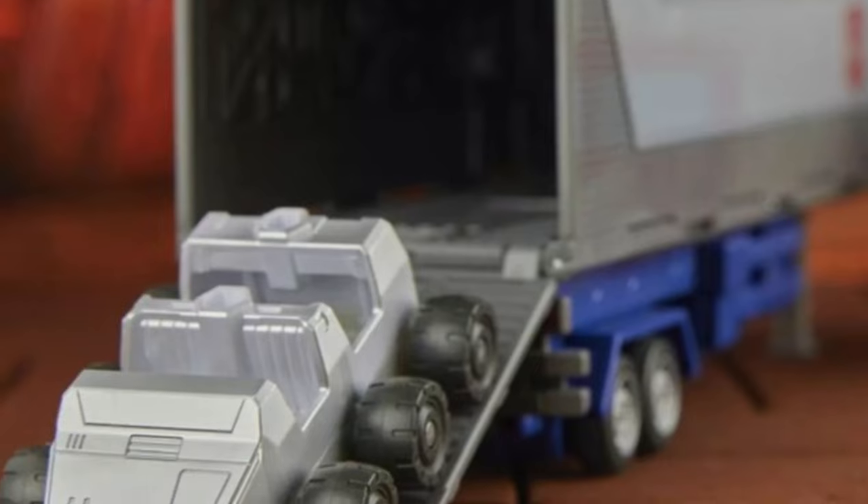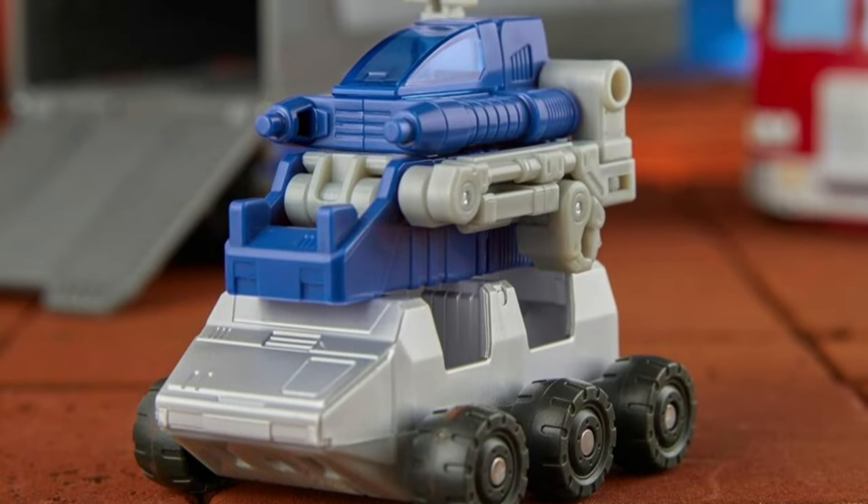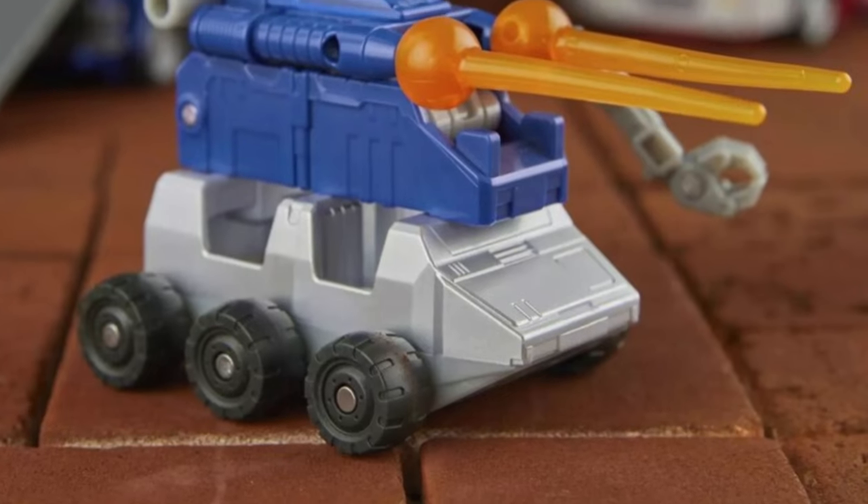Here's Roller coming out of the back of the trailer. It is said that he can fit inside the trailer with the deluxe Autobot. He is also able to combine with the repair bay robot, and Roller can also pull the trailer if necessary.